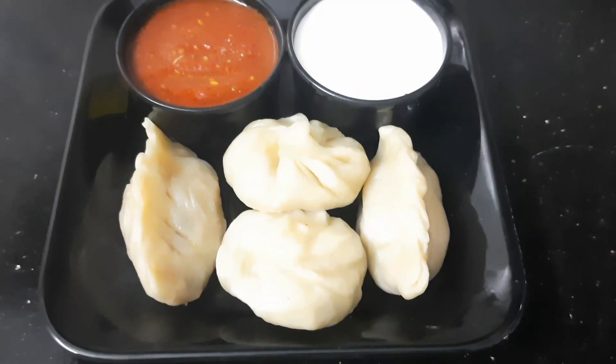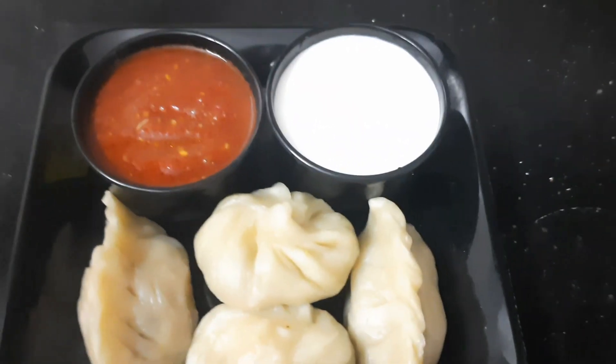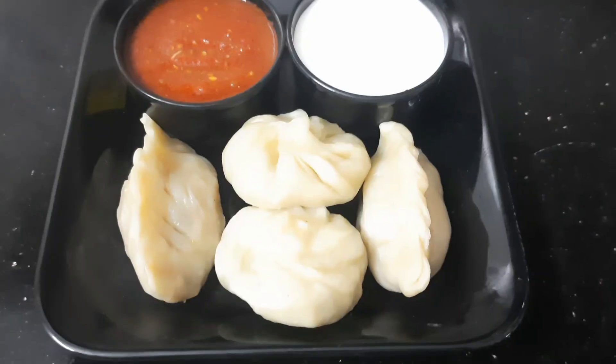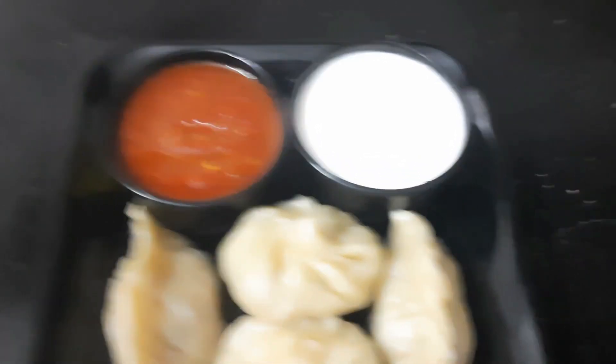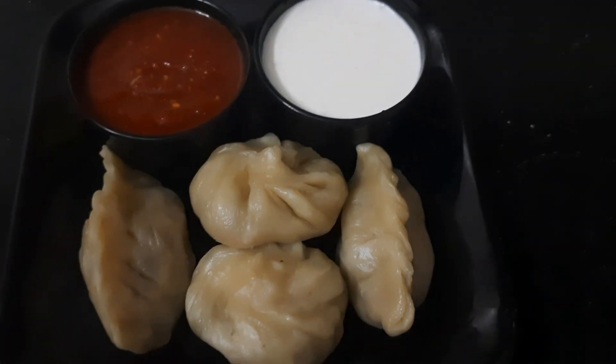Let's try it with mayonnaise. If you like this video, please like it, subscribe to my channel, share it, and comment below. Thank you!